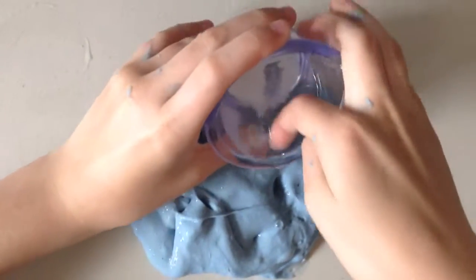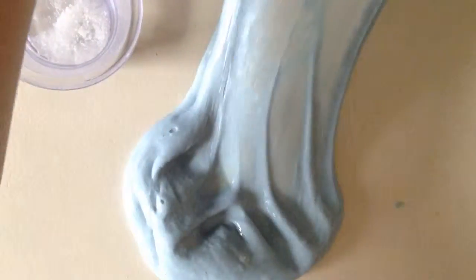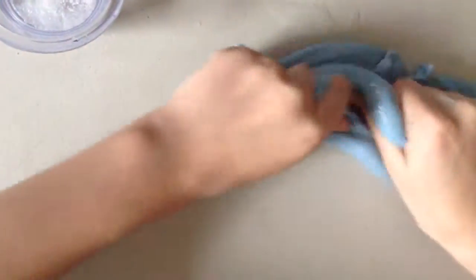So right now I'm just going to add some borax because it's super sticky. Oh yeah, look at that. This is some good stuff. This feels so good. And it feels like I'm making it over finally, because it's like starting to not stick to me.